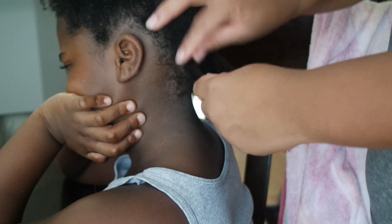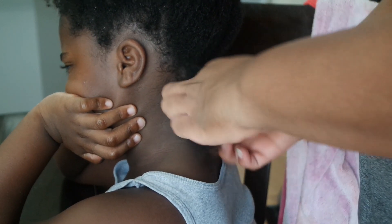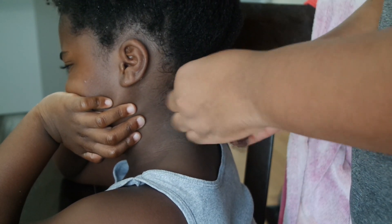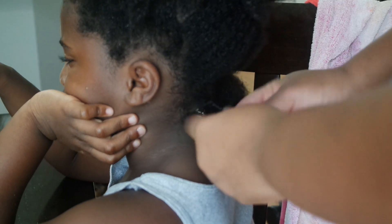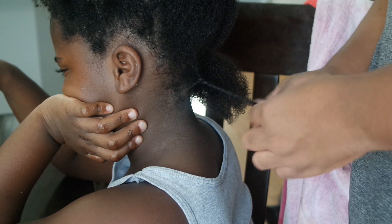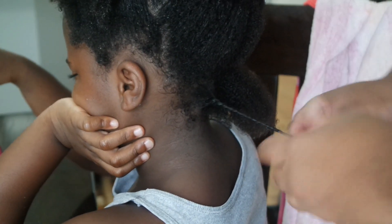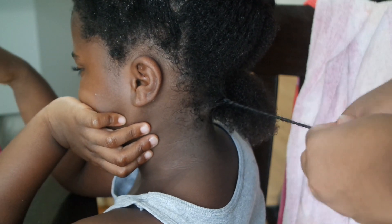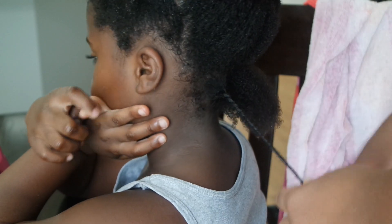I apply the gel to the section and then just start twisting. I repeat these steps all throughout her hair — applying the Mango Butter Souffle, detangling, and then applying the Rosemary Hibiscus Gel on top. And if a section is starting to dry out a little bit, usually I would go in with just a spray bottle of water, but I actually went back in with the Aloe Refresher Spray to wet the section again, which you'll see a little bit later on in the video.